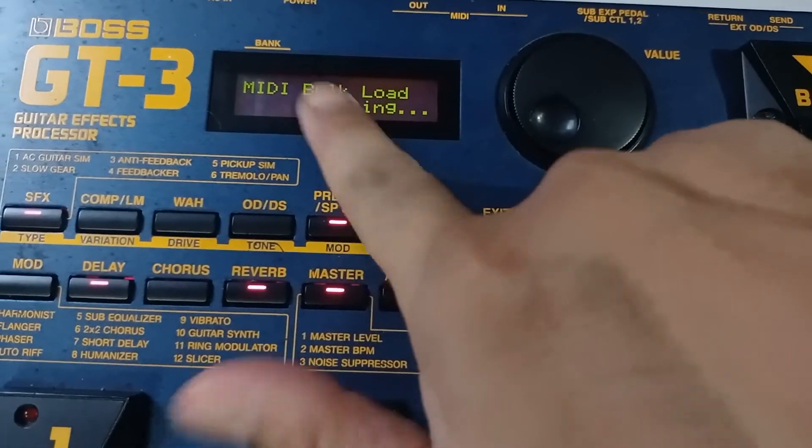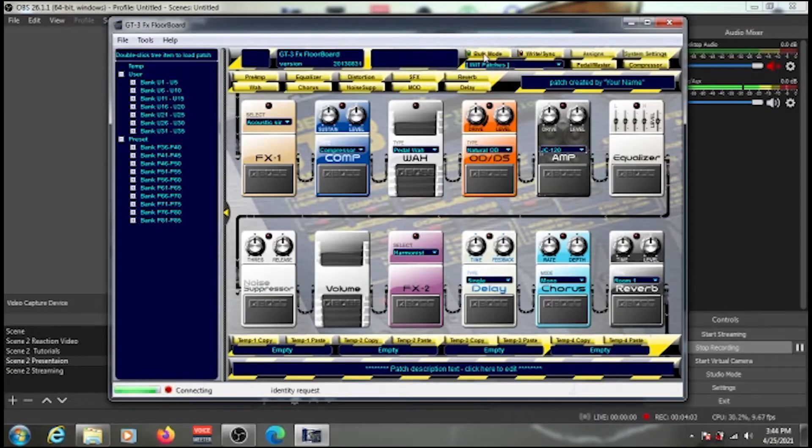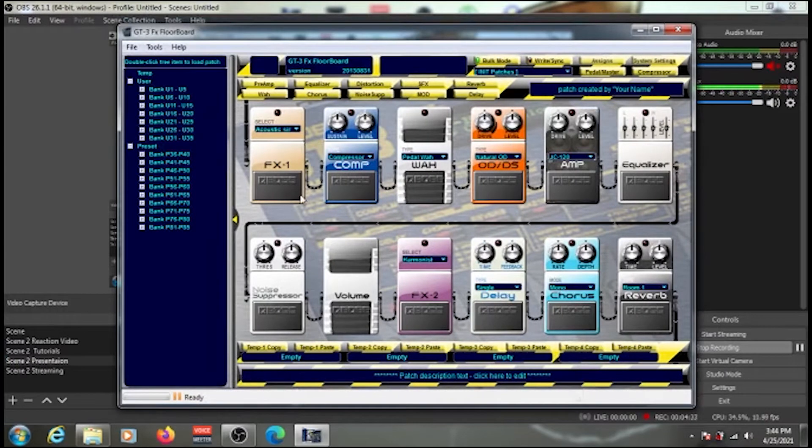Once you click Bulk Mode — which is the switch to toggle communication with the software — you'll see a green light appear on screen. Also check the converter: you'll first see a blue blinking light, which then turns solid red once a stable connection is established. The green light on Bulk Mode confirms your board is ready to receive and send patches.